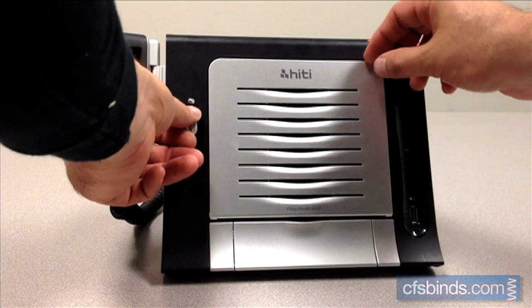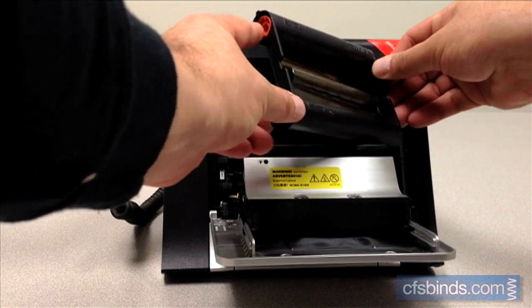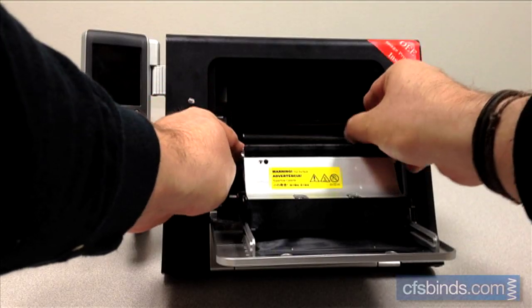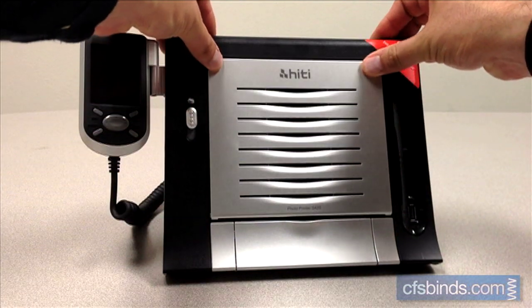Push down on the ribbon door button and load an ink ribbon cartridge with the orange end at the top left and the arrows pointing left. Insert the left side first so that the spring-loaded spindles align with the rollers. Make sure the exposed ribbon film does not have excess slack in it. Once in place, close the S420's front door.